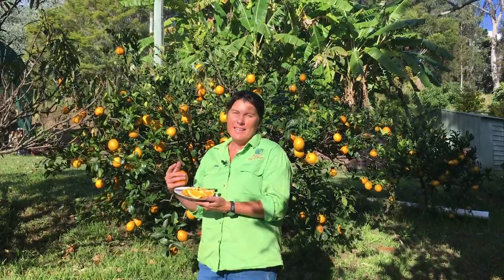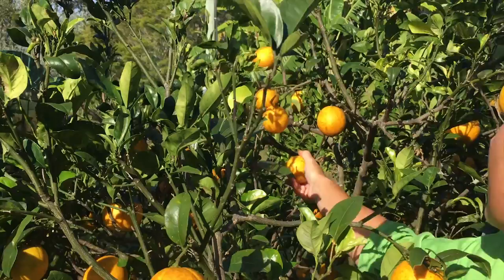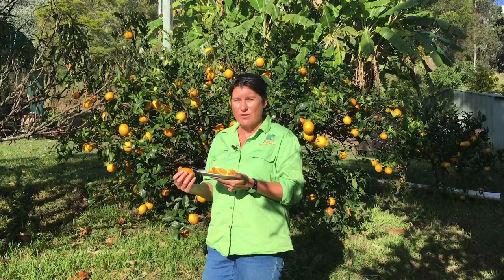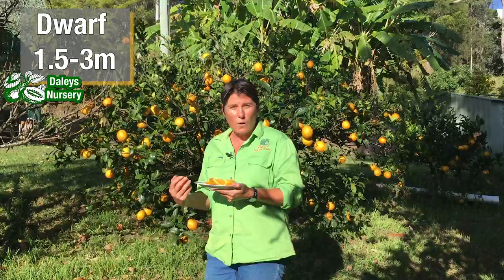This is one of my absolute favourite citrus — a navelina orange. I adore this citrus because it's a great-sized tree. You can see behind me it's only a small compact tree, and with the navelina it's actually the scion that keeps it small. So although it's grafted onto trifoliata, which is your regular citrus rootstock, it only grows a couple of metres tall, so it's a dwarf tree, and it's wide and broad.